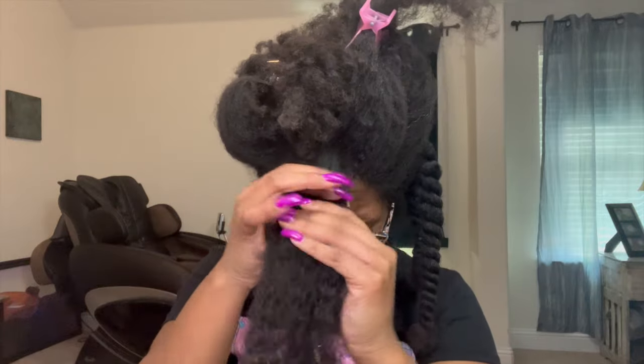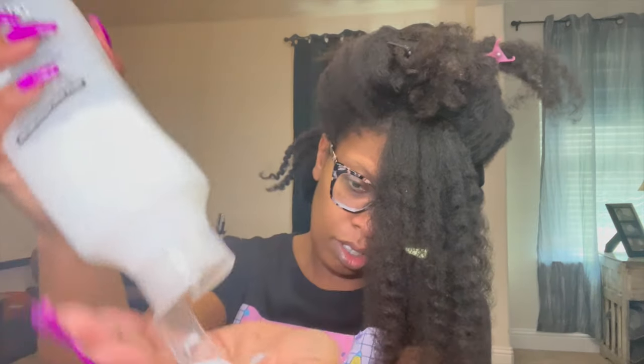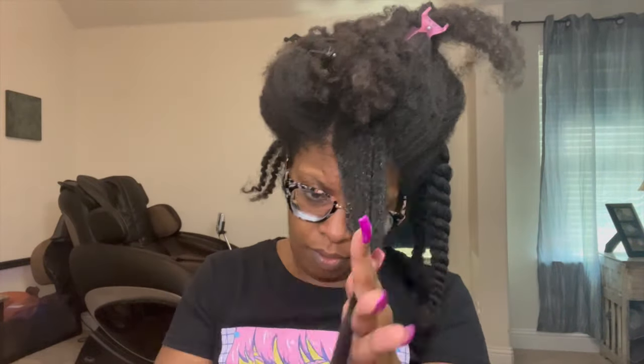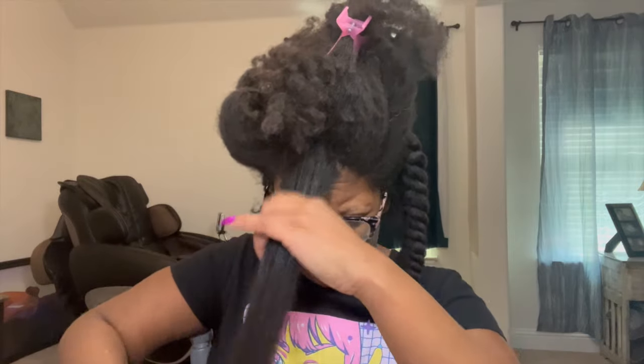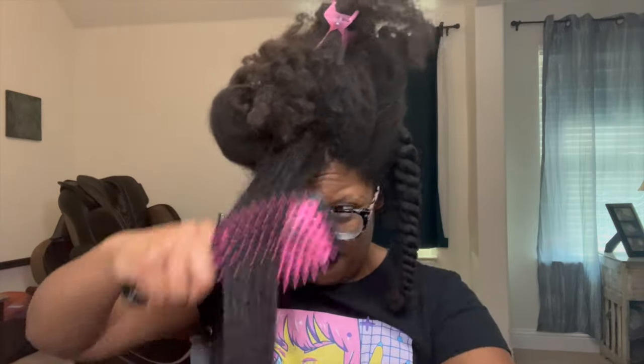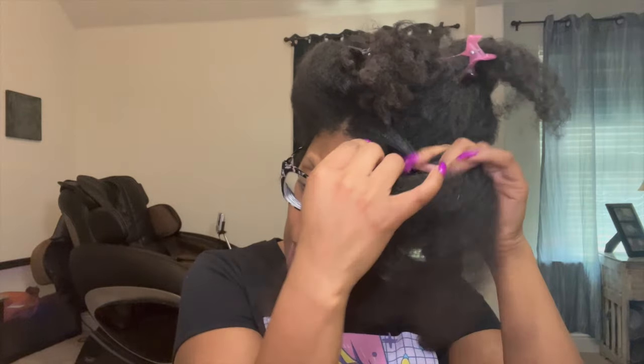Let's do another section in the front of my hair so you guys can really see it and see if it makes any more difference. I'm just going to lightly finger detangle and add conditioner. No, I'm not a fan — I'm just going to be 100% honest. Again, too many passes, and I feel like the handle is a little too slippery. I typically use the same products when I use a different type of detangling tool.